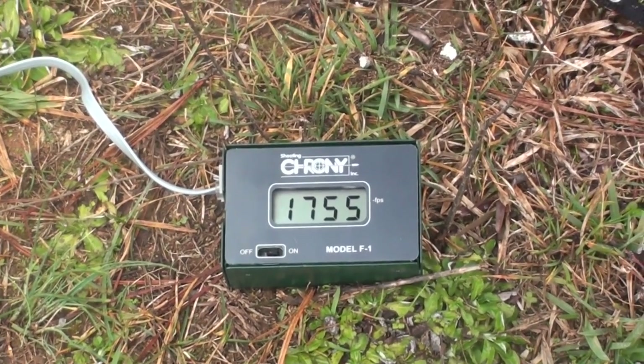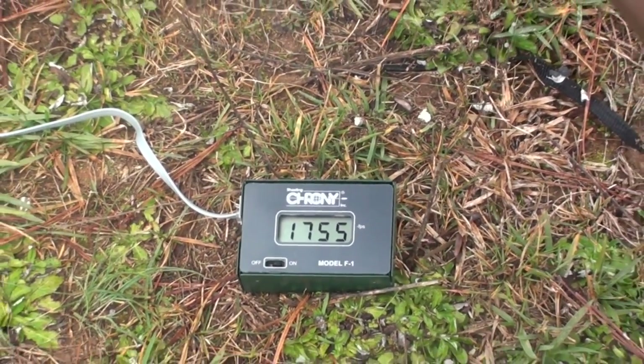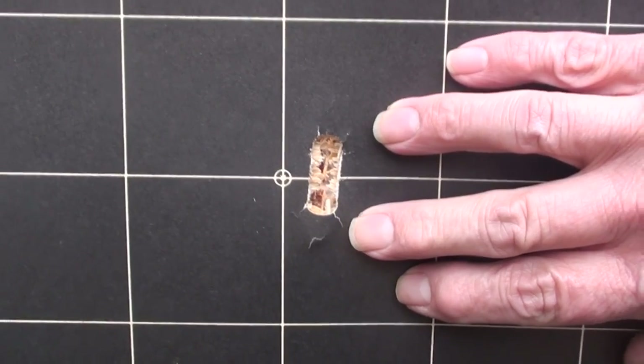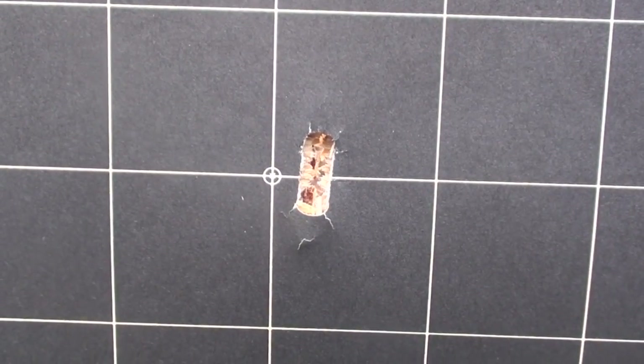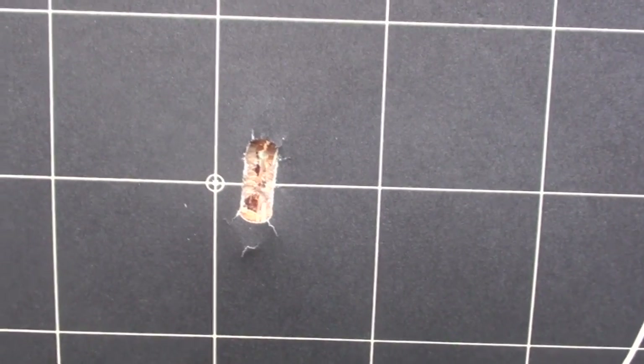1755 feet per second — that's definitely moving at a relatively strong tick coming out of that thing. Look at that keyhole bullet hole dead center. That is the point of aim directly in the center, that little dot. We can see that the bullet elongated and stretched out, swaged itself down.